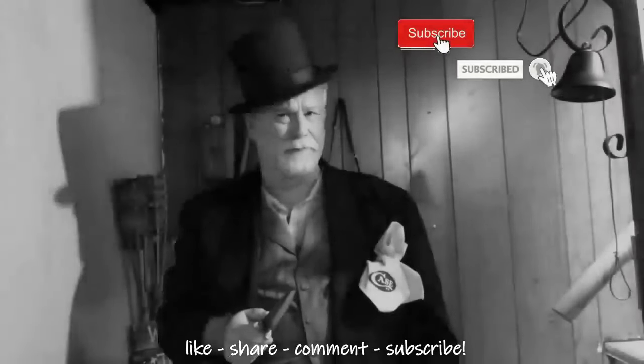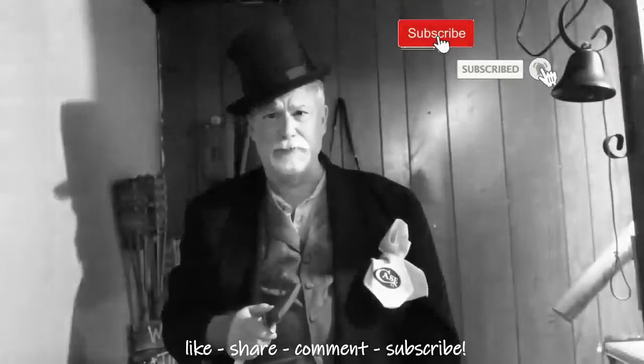Greetings and salutations. Welcome to Knife Chats with Tobias. On Wednesday, July 17th, 2024, I had the opportunity to visit with Brian Wilhoyt, Senior Designer of Product Development for Smoky Mountain Knife Works. This is the second part of Brian's office tour.